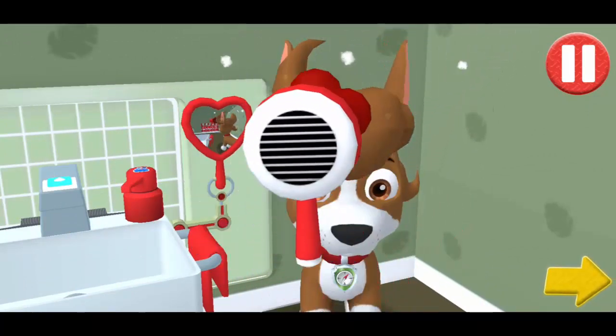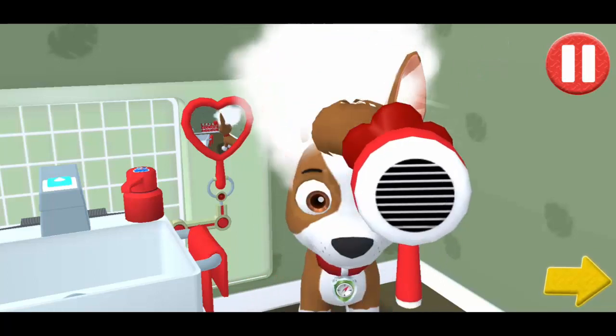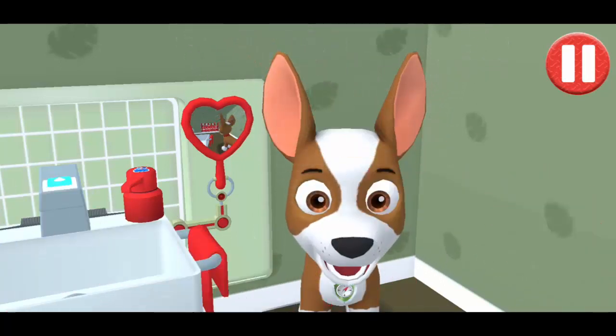Tap the arrow to go to the next activity! I'm squeaky clean!